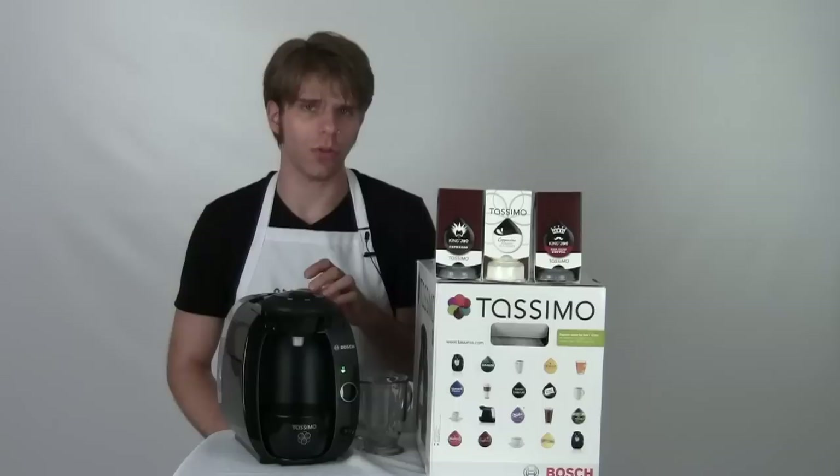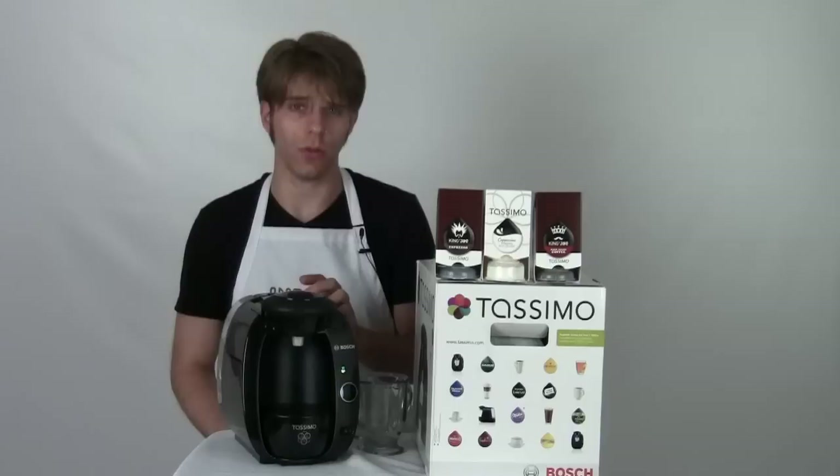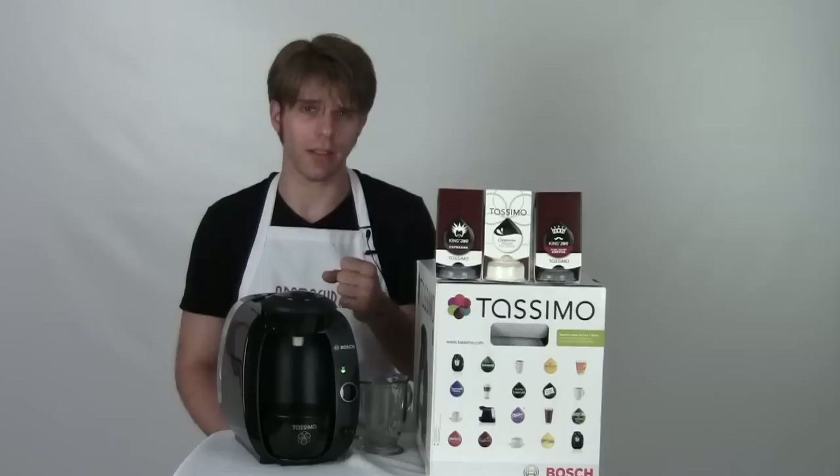This is a very nice entry level single serve brewer and if you're looking for a way to get into the world of single serve coffee, it's a very cool way to make the dive and not have to spend a whole lot of money. Pretty simple to use but definitely has a lot of very cool things that it can do. So let me dive in and tell you a little bit about the machine.